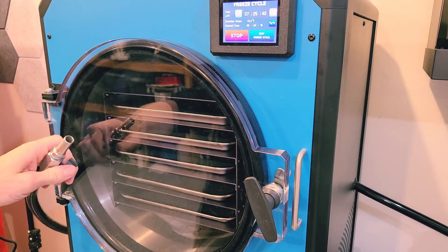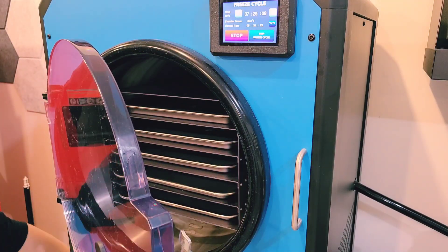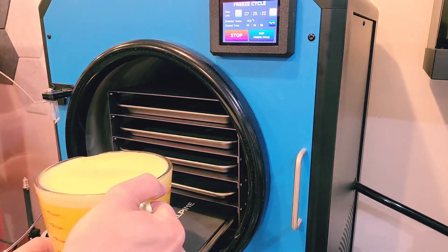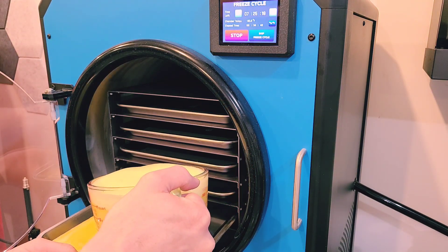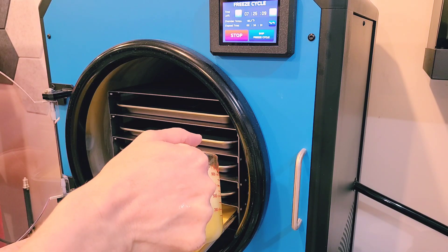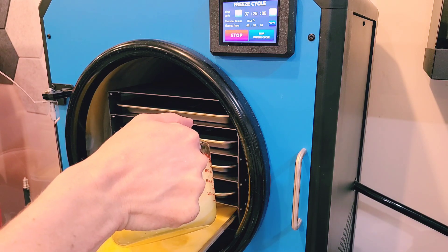One thing I like to do is pre-cool my chamber, and this is just a food safety thing so that my food gets cold faster. I like to pre-cool the chamber for a half hour while I'm preparing the eggs — all this does is get the eggs cold about a half hour quicker. All you have to do to pre-cool the chamber is just turn on the cycle and let the freezer run.